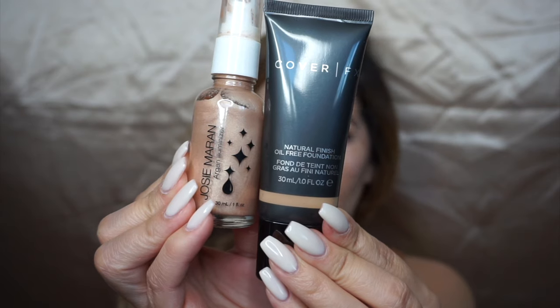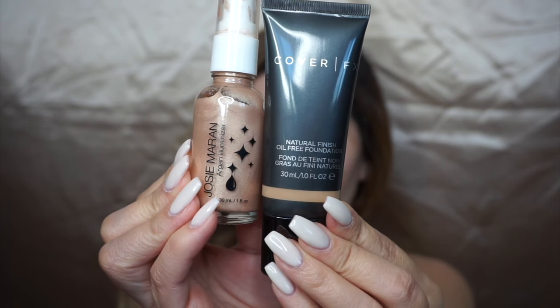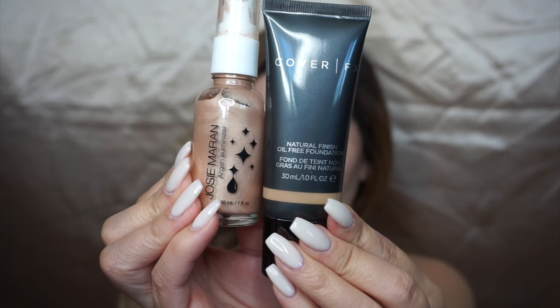Hi guys, welcome back to my channel. For this tutorial I'm focusing on a full coverage foundation with a little bit of argan oil drops. I'm mixing these Josie Maran argan aluminizer drops with my foundation, and I'm loving this foundation — it is natural finish oil-free. I am oily so I